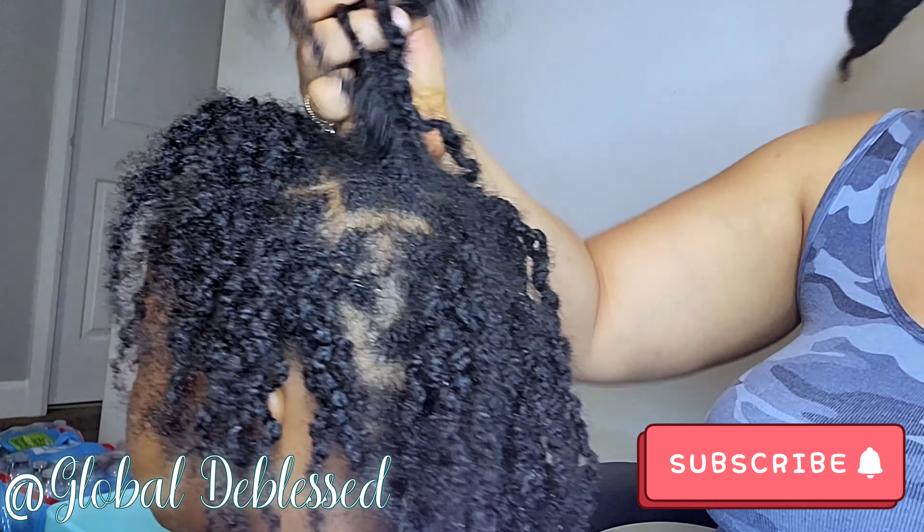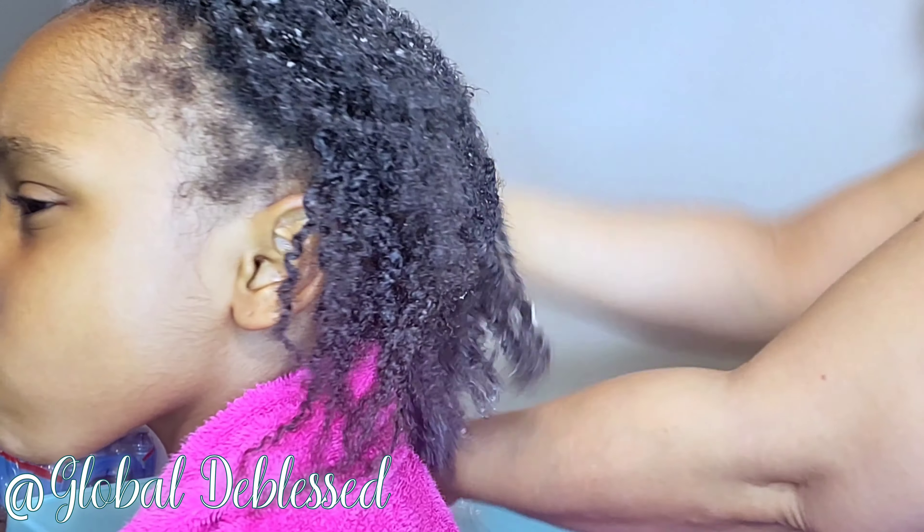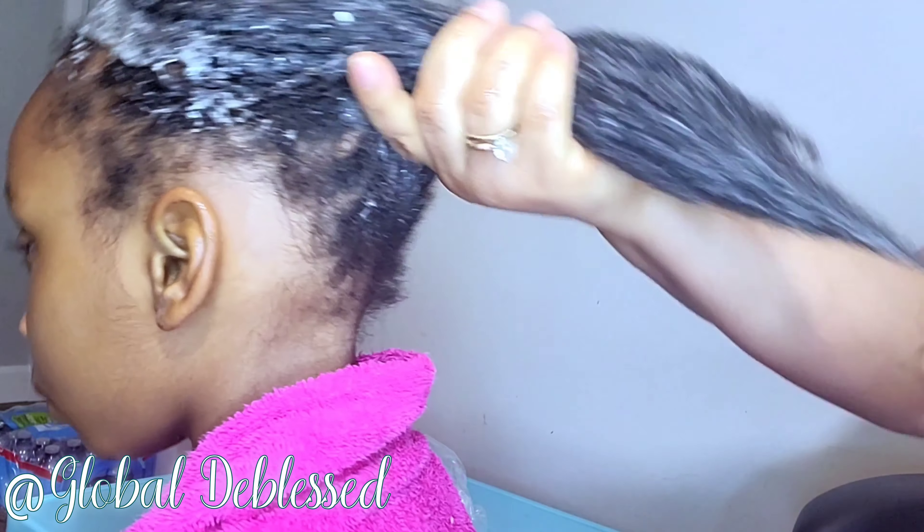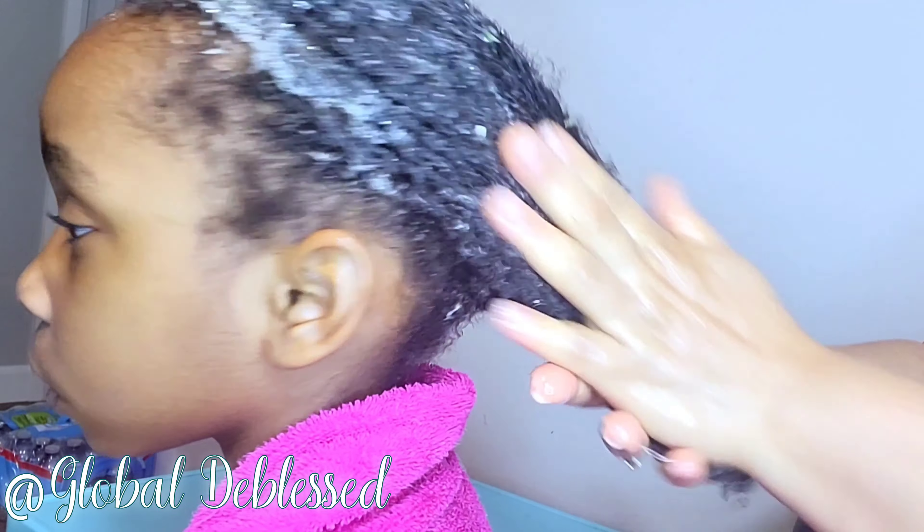When you are washing this off your hair, please do not use hot water. You have to use very lukewarm water, because if you use hot water, the egg is just going to be flaky and cook on your hair. Use lukewarm water to wash this off before you shampoo and condition your hair. With her hair, after applying this mask, I don't use any other deep conditioner — this is the deep conditioner for that day. After rinsing off the mask, I use shampoo, apply conditioner, rinse, and then I'll restart the twists for her again.